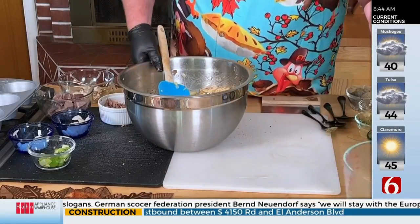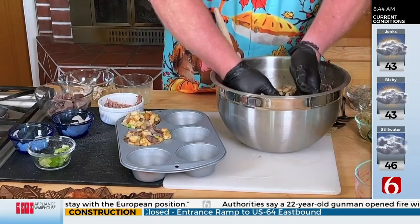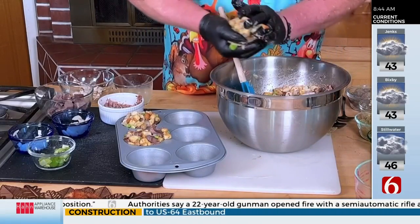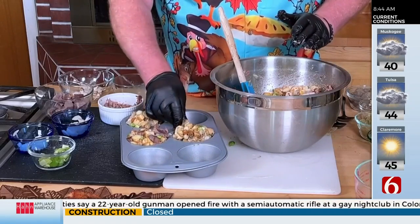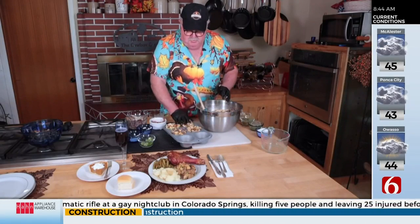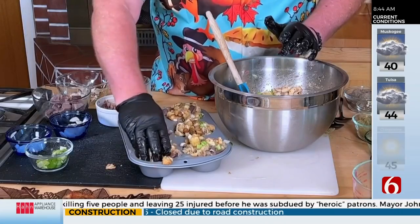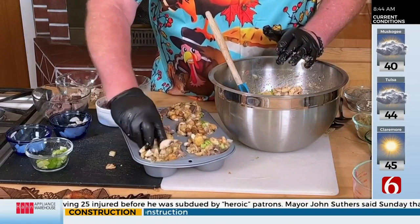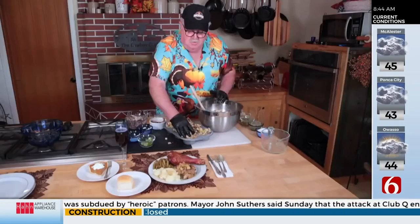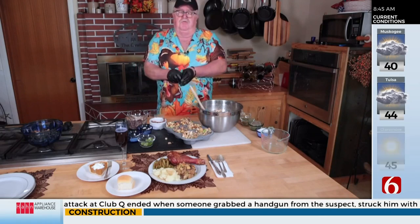I've already started a couple here. Spray the muffin tin with some nonstick Pam — I use the baking kind, that's why I have my gloves on. Just make a ball and put it in there, making sure you get it up to the edge and the top. Get all those good ingredients — mushrooms and all that stuff — right up there. Pop this in the oven at 375 degrees for about 35 to 40 minutes.